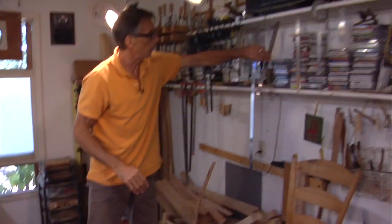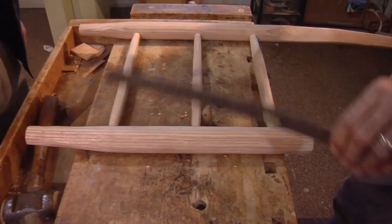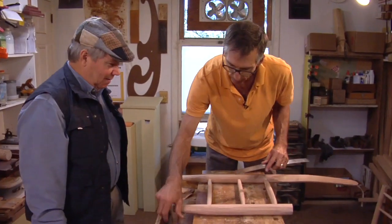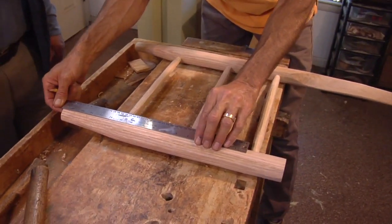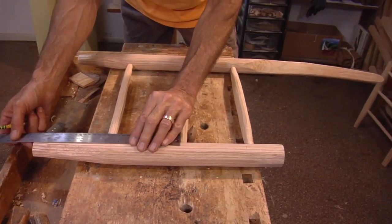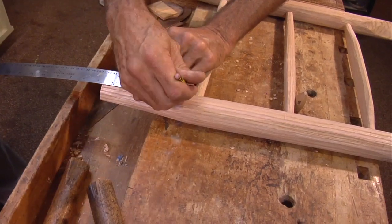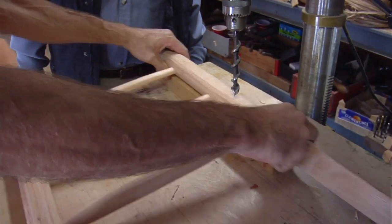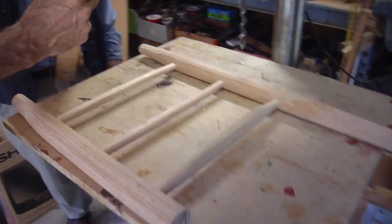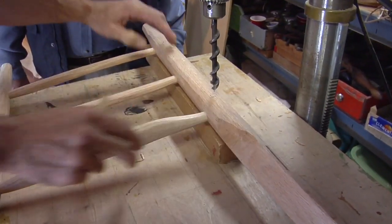I'm going to double-check to make sure the back and the front are parallel. Now I'll lay out mortises for my cross rungs that go side to side, the front and back — at 17 inches, 11 and a half, and 5 and a half. Then it's off to the drill press for cross rung mortises. The front of the chair is wider than the back by about three inches, so I've got an inch-and-a-half spacer. If I put the back of the chair up on that, it'll give me the perfect angle every time.